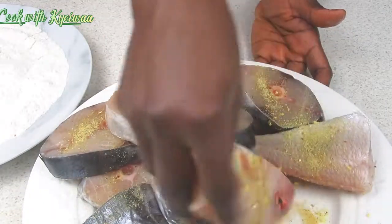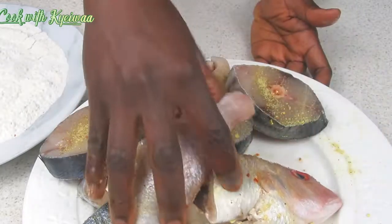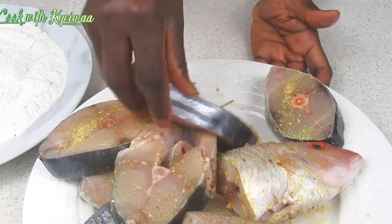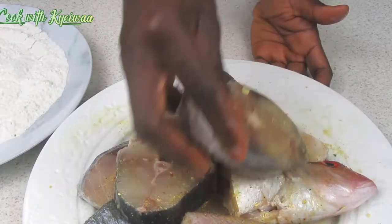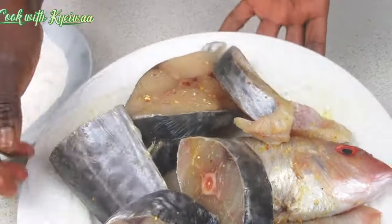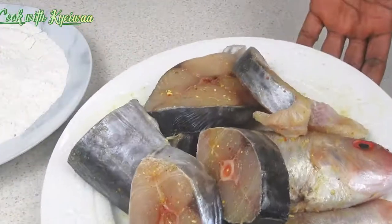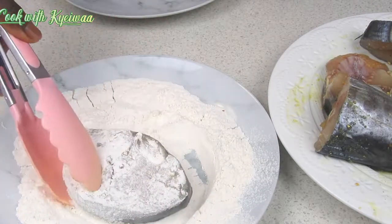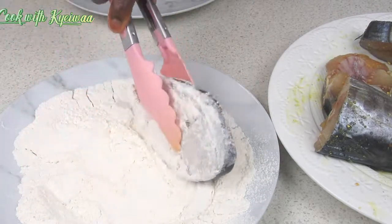You know in Ghana when you go to the street side watching, you find that they normally prepare the fish this way. I had this mackerel with me and what better way is it for me to prepare it. Please if you are a new person give us a like and also share the video.